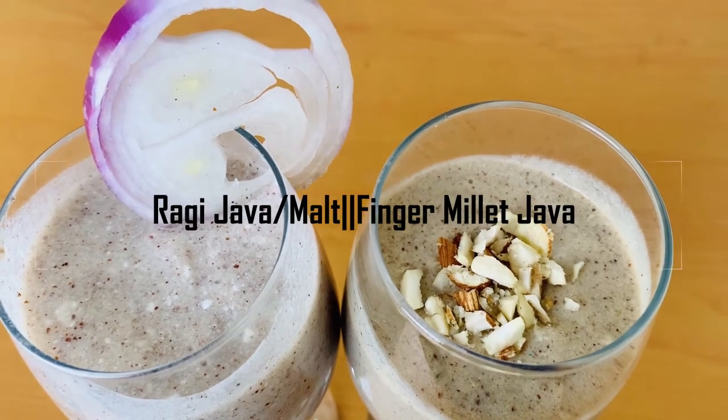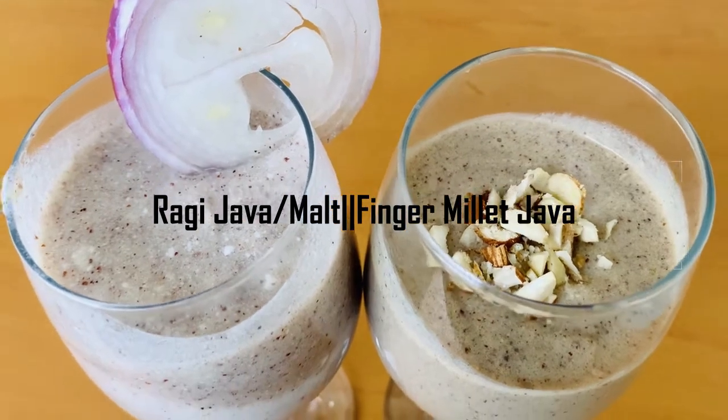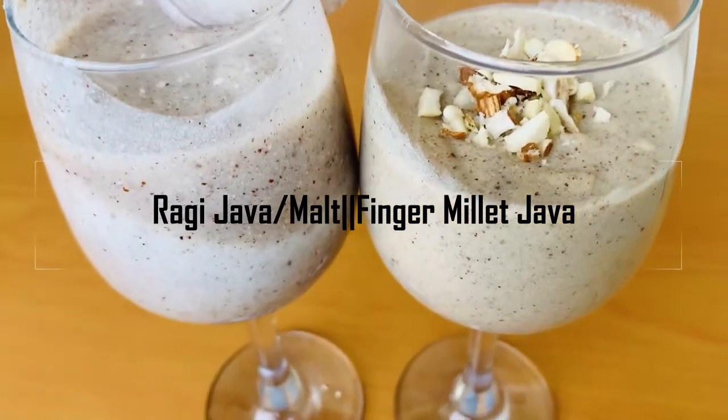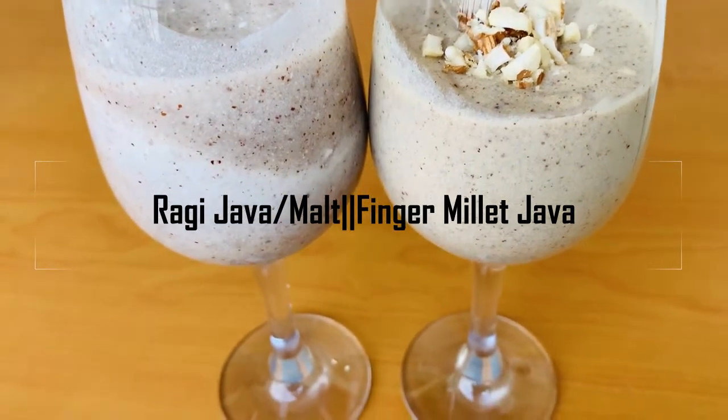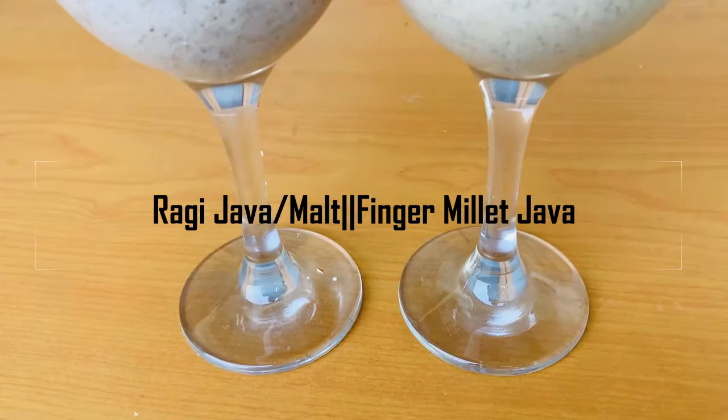Hello guys! Welcome back to our channel, NK's Launch. In this video, we have a healthy recipe — Ragi Java or Ragi Malt. We will see it in two different ways. So, let's get started.